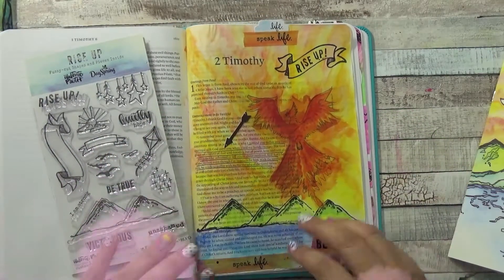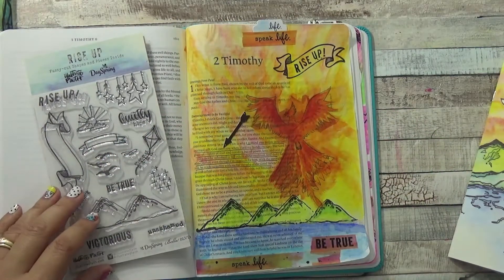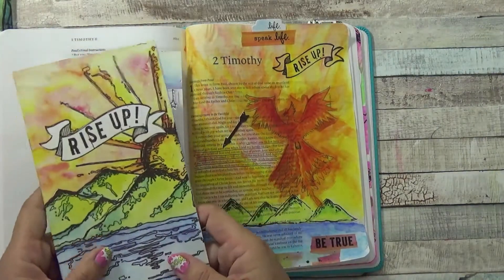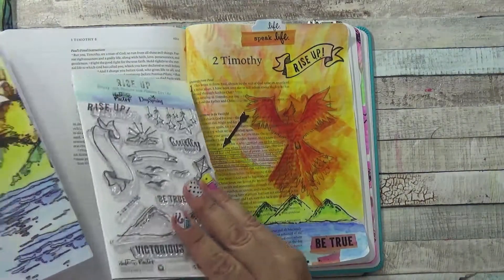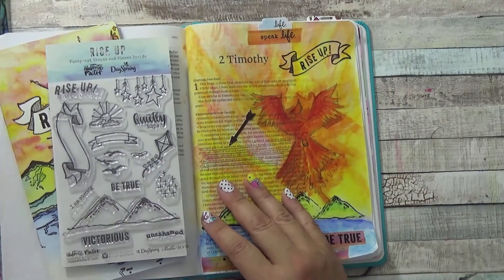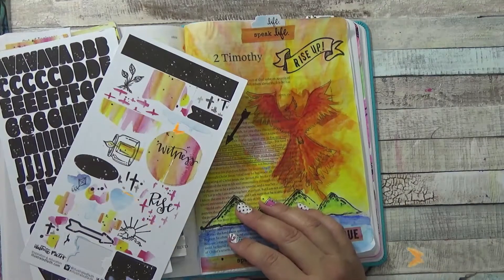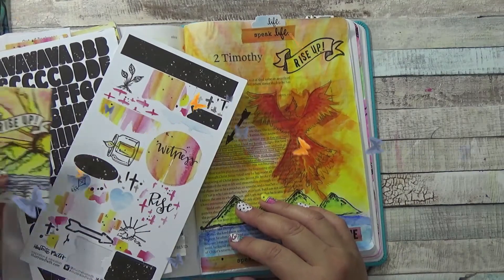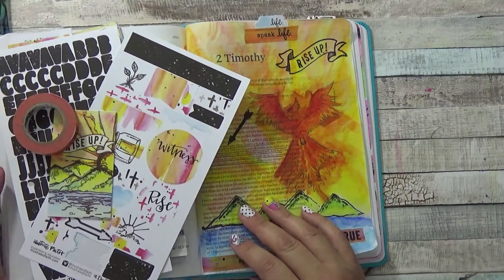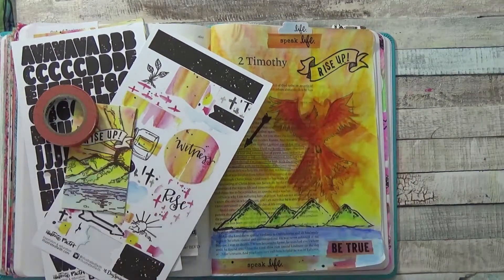All in all, I was really pleased with the kit. It came with quite a few things I'll be using not only as I go through the rest of the devotional but throughout my Bible journaling journey. I hope this review was helpful — if it was, leave a thumbs up. If you decide to purchase the kit, we do receive a small affiliate commission, and we appreciate your support of our ministry. Thanks so much and have a great day!